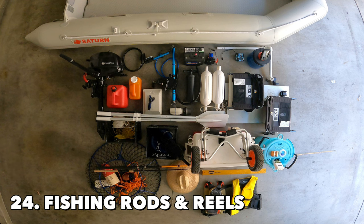The last items on my list — and please don't judge me — are the fishing rods. I've actually forgotten to bring fishing rods once on a fishing trip, so they're always on my list now.